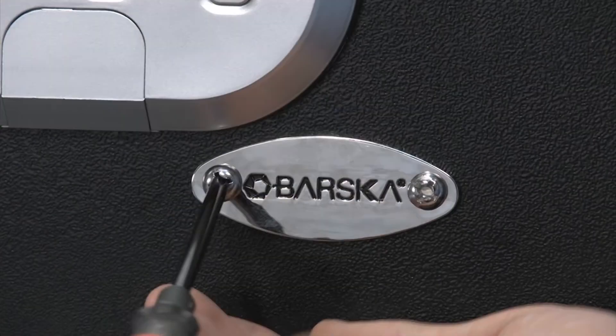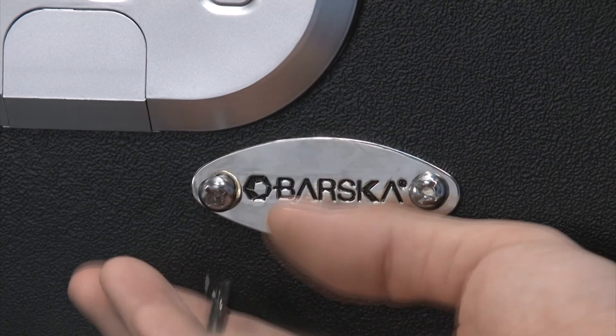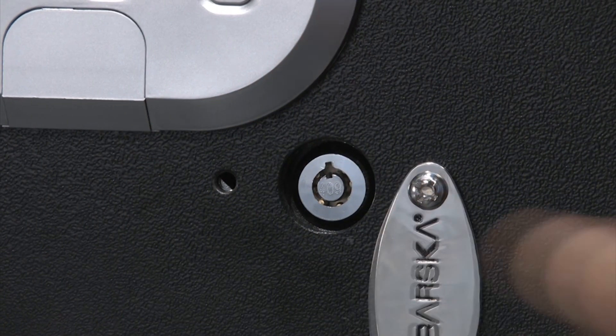The third way of opening this safe is to use the included backup keys. To access the backup keyhole, you must first remove the Barska nameplate using the included screwdriver. From there, insert the key and turn and the safe will open.